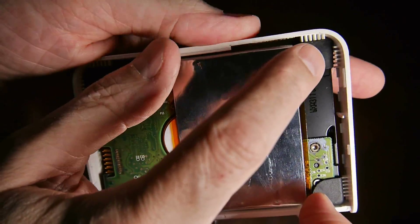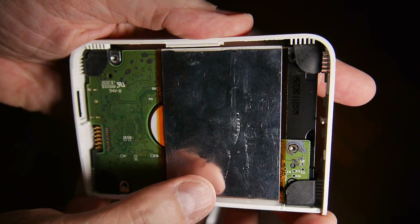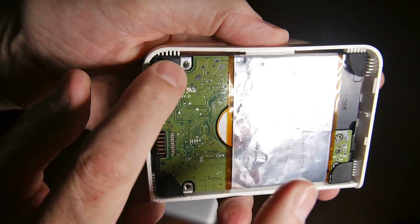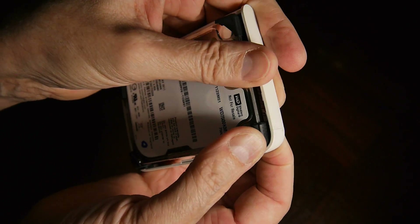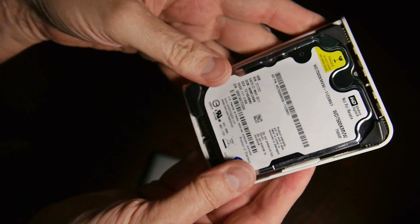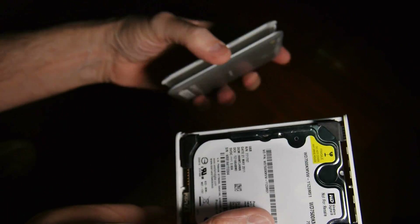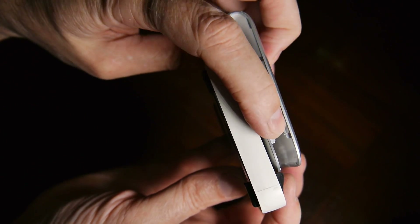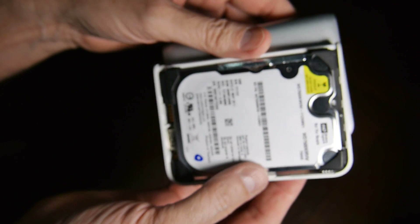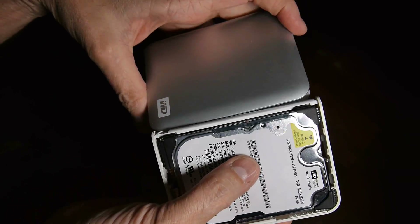What you've got — see these white things right here — the ridges are sitting on the other side of that, coming down on those white ridges. And then you just slide this back in here and snap it closed — you can see the snaps. So that's it, that's how you open the old style Western Digital drives.